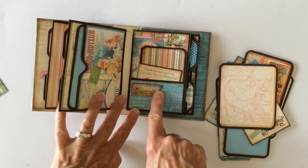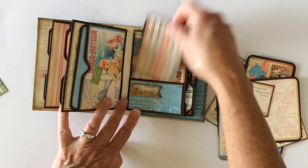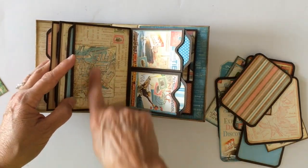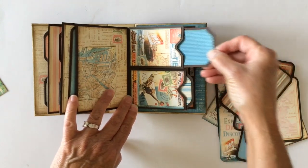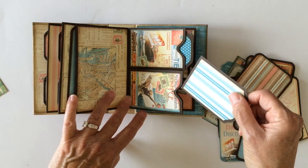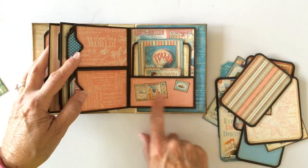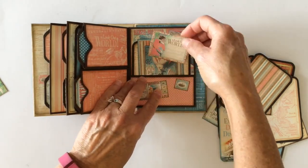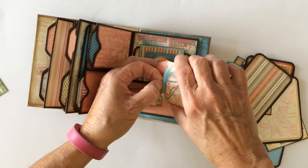Over here I have another chipboard element that I did leave open, and another little cut-apart, and another photo mat. Again I love this paper — I thought it was really cute. A couple more tags. Not a lot of embellishing on here because there are so many gorgeous graphics that are just so stinking cute for the travel theme. Over here again some more little elements that I fussy cut out. Here's the little tiny envelope from the pockets and tags — it's got a little ticket in here. Super cute.